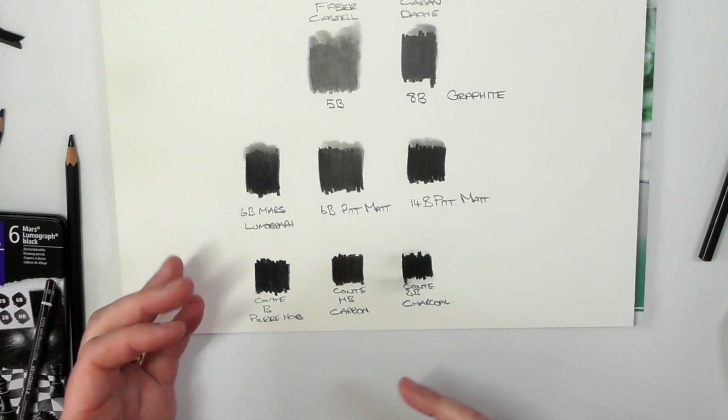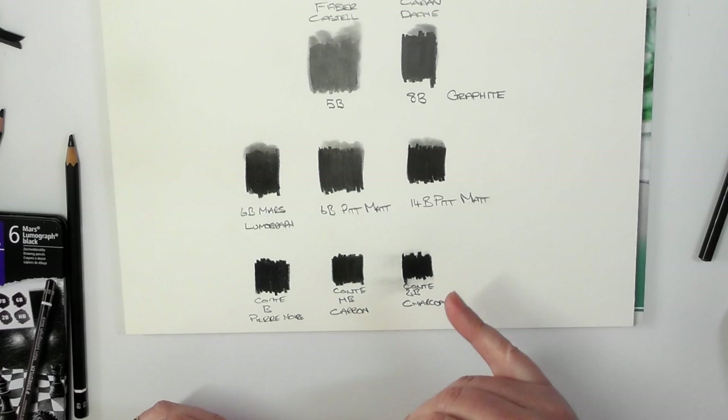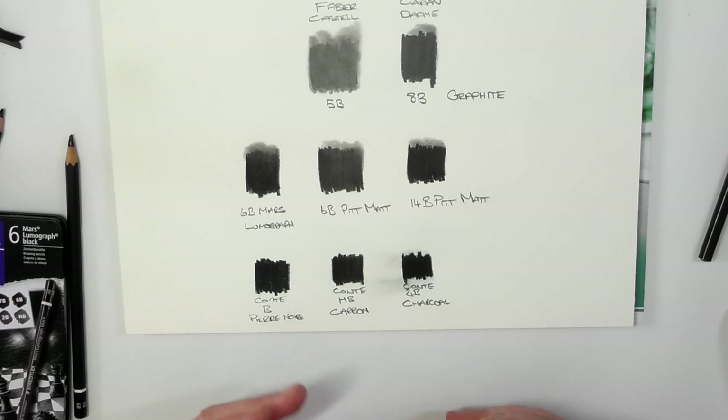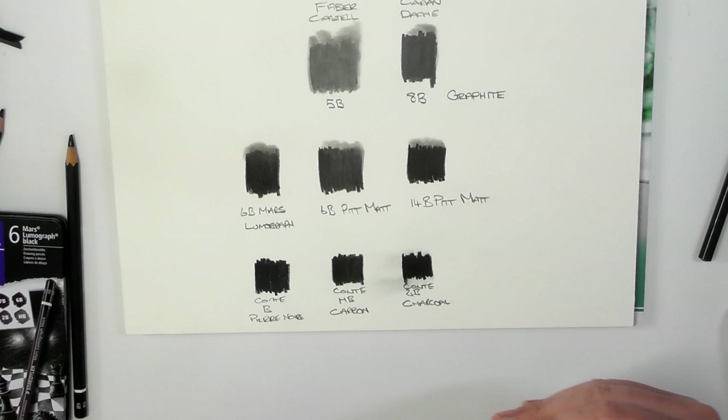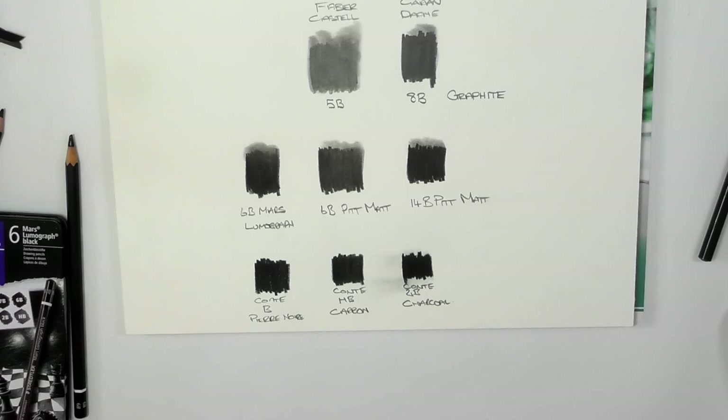If you're talking about going for a carbon-based pencil or the Faber-Castell Pitt Matte, I can't really tell you what I think the benefits are of the Faber-Castell Pitt Graphite Matte over the Staedtler Mars Lumograph carbon pencils — other than the obvious: the Mars Lumograph Black carbon are slightly darker than the Faber-Castell Pitt Graphite Matte.